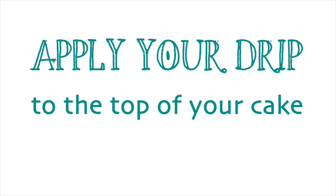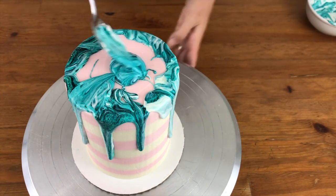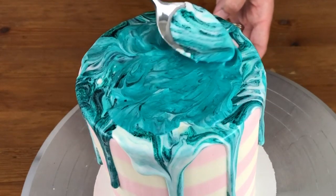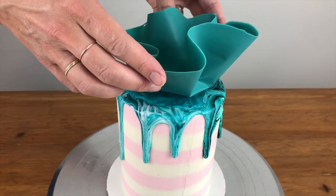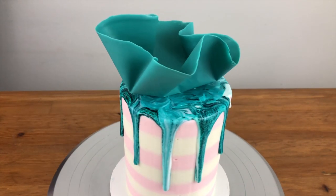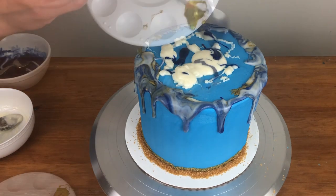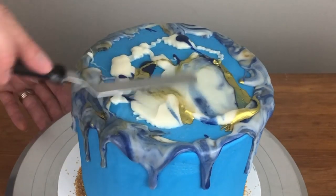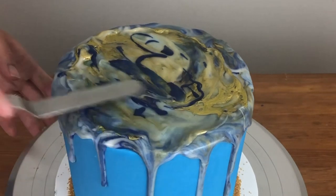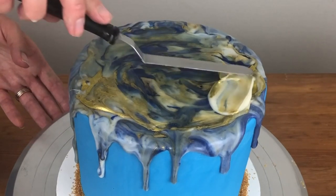Now let's talk about the top of the cake. Normally I would pour the ganache onto the middle of the cake and spread it around with an offset spatula, but this blends the colours together so it reduces the marbled effect. Of course if you're going to put something on top of the cake, like a chocolate sail, it doesn't matter if the marbling isn't obvious because you're going to cover it up anyway. To try to make the marbling more obvious, I'm pouring the colours on individually, spreading them to blend slightly and adding more individual colours on top. The effect is more marbled than spreading the already mixed colours, but it's still not as marbled as the drips on the sides of the cake.